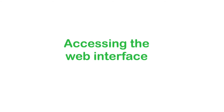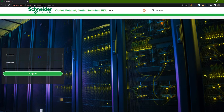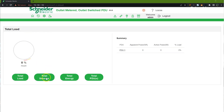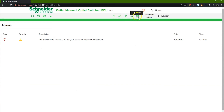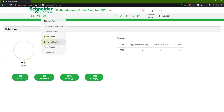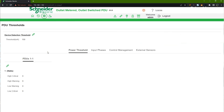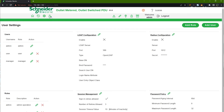Next, we will log into the web interface of the Rack PDU Advanced. Access the IP address from the display, type it into a web browser, and log in with your username and password assigned during setup. We recommend spending some time exploring the interface. Key areas include: the Dashboard, which provides status summary and access to alarms; the Control and Manage menu for switching outlets; Settings to view event notifications and thresholds for power and environmental alerts; and User Settings for managing access rights and control of the PDU.